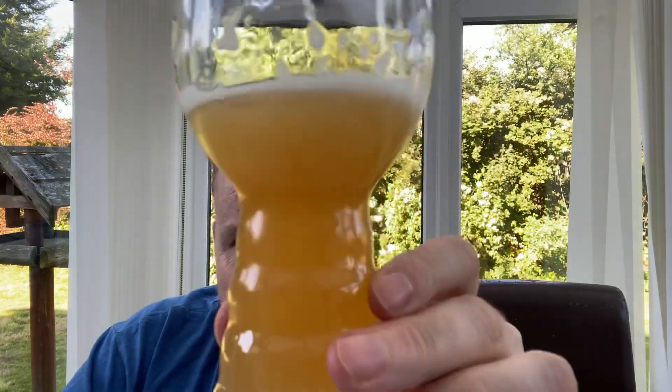Appearance: not much of a head, but it's a lovely orange-golden color. It looks pretty good — nothing amazing, but nothing wrong with it either. I'm giving it an eight out of ten.